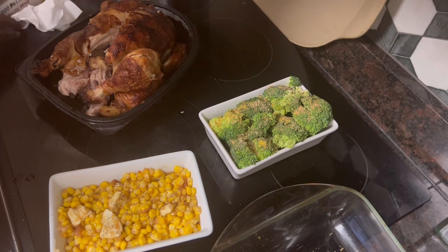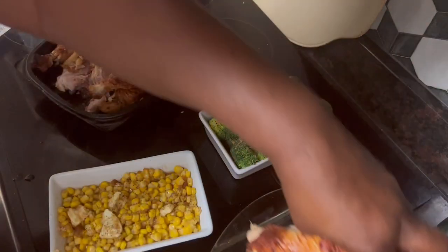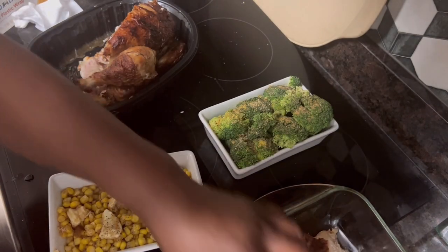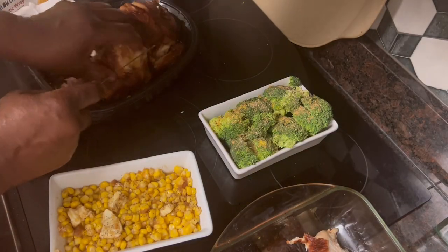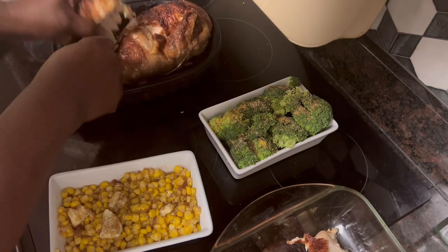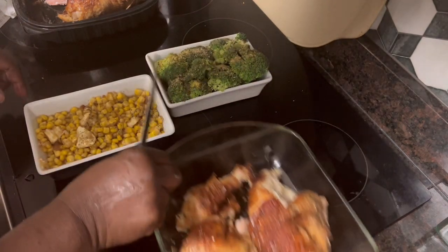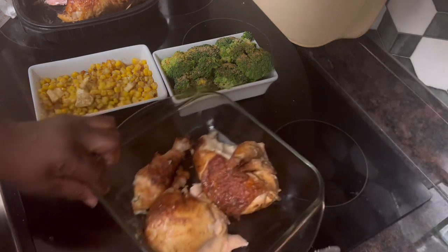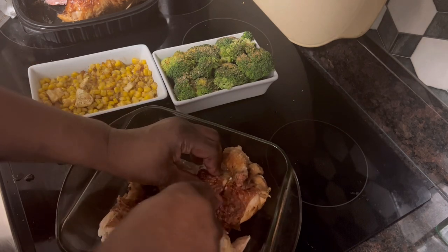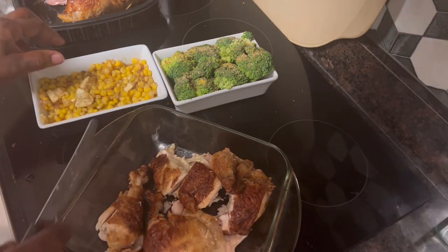Kareem and I are going to share this chicken. I've cut it in half and we're going to put it in my pan here. We like to put barbecue sauce on ours. I like a drumstick, so I'm going to get me a drumstick off there — just a little over half a chicken. So what I usually do with my breasts is I just cut it sort of like this, because I like to eat that leg and a piece of breast, and Kareem will eat the rest of it.